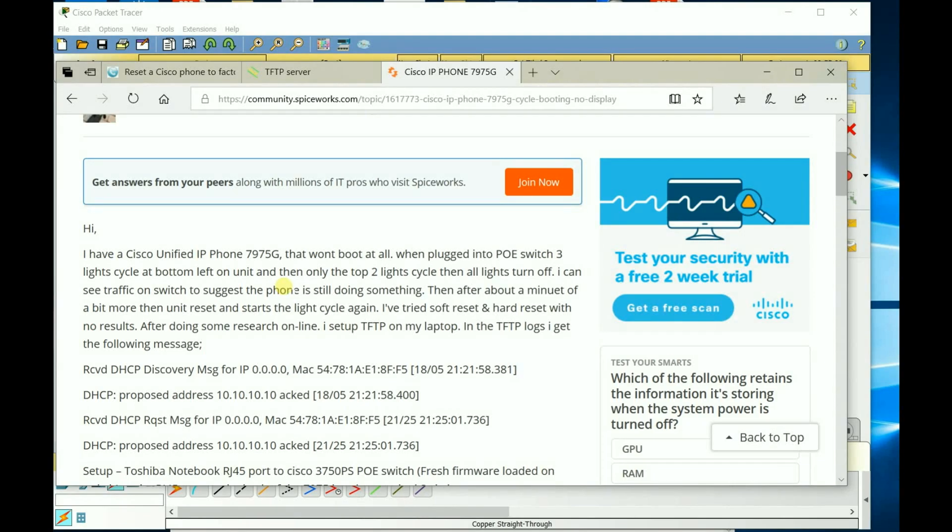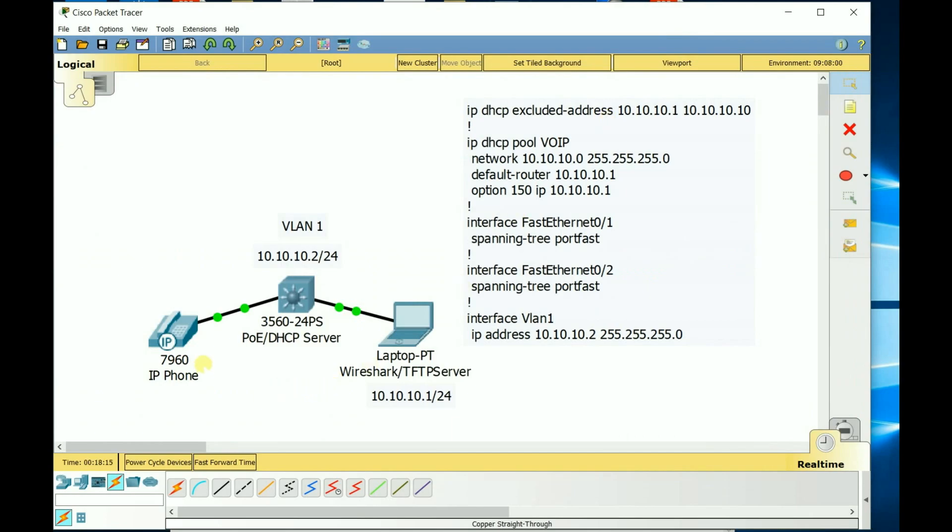I know a little bit about Cisco phones and how they work, and I was 99% sure it wasn't bricked, but let's try to figure this out. I did some research and read that the phone still tries to get an IP address. So I set up a small topology: I plugged the phone into a PoE switch and then into my laptop which had Wireshark running, so if the phone was broadcasting messages I would see it.